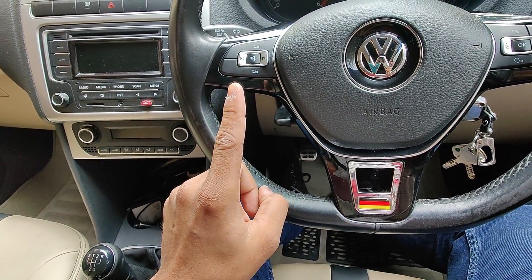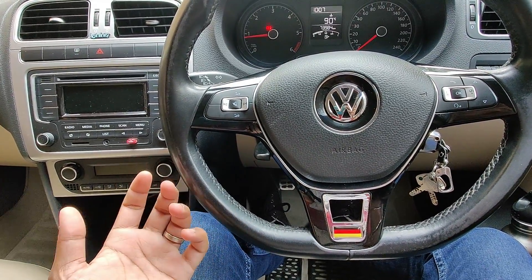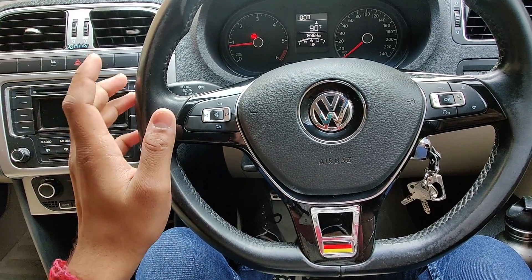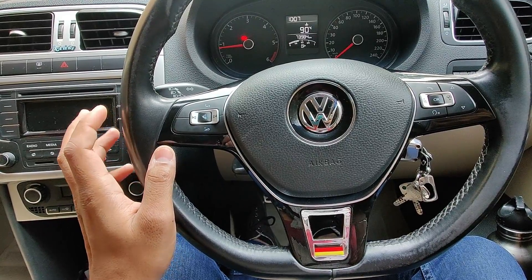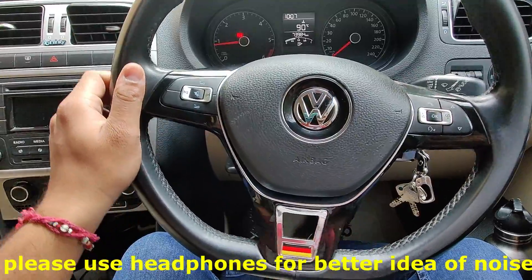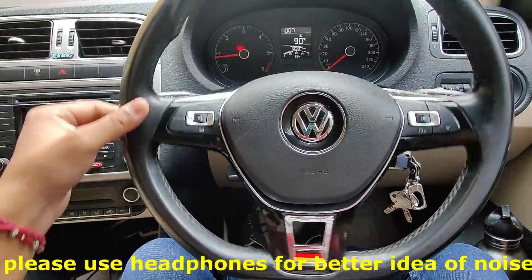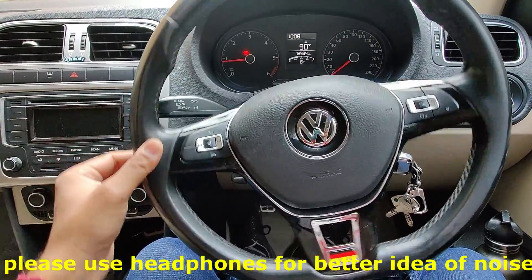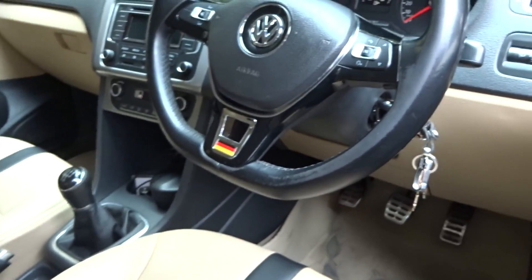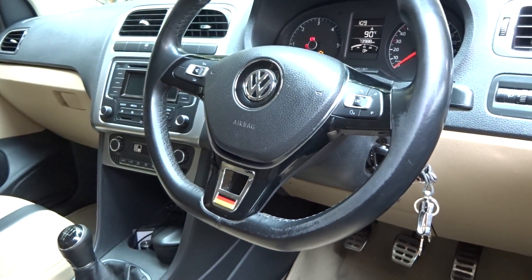So one more suspension noise pending. I'm going to give you an example of what the suspension noise is. My car is stationary and the engine is running. I'll try to let you hear this noise on camera. Before doing anything, we need to confirm that it is our rack which is making the noise.